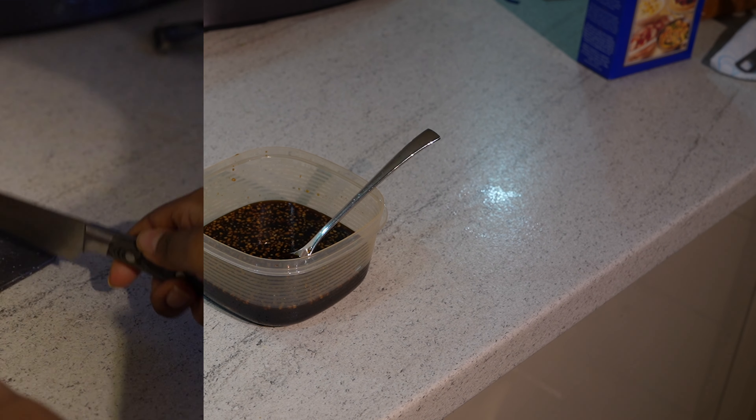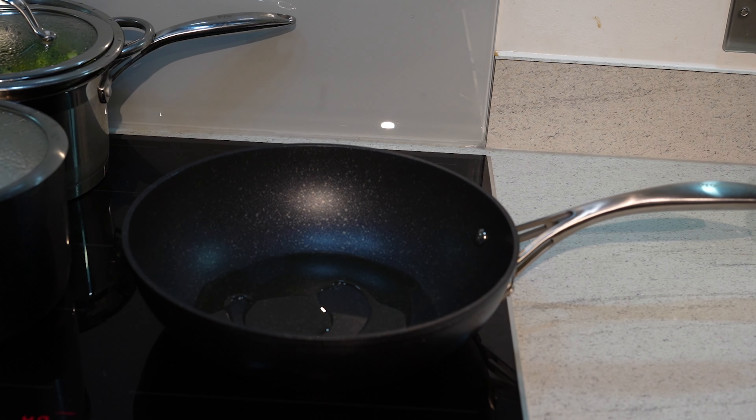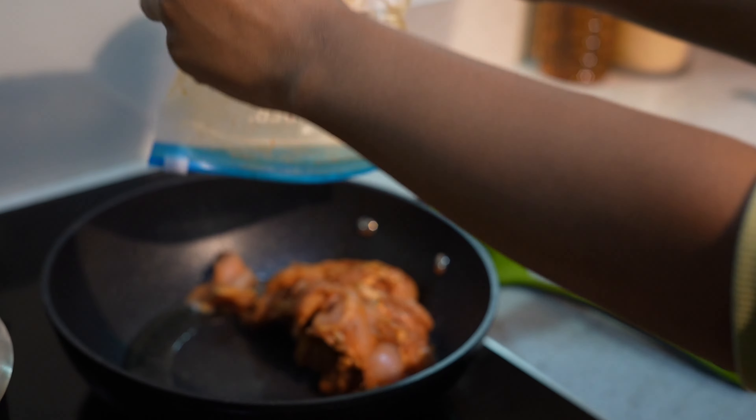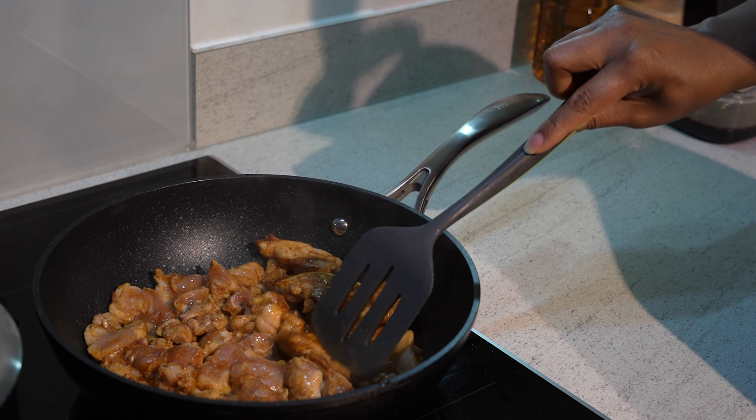Once the sauce is made, I'll cut the chicken into medium portions and put them in a ziplock bag so they can be fried when ready. After that I'll pour the oil into the frying pan, add the meat, and cook the chicken until brown.